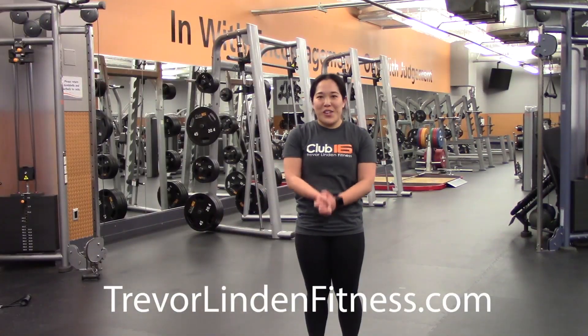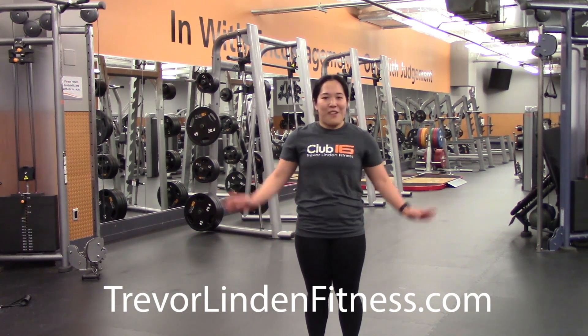Hey guys, hope you enjoyed the workout today. I hope you guys are staying healthy and well. We miss seeing you guys at the club working really hard. Stay safe and hope to see you guys soon.